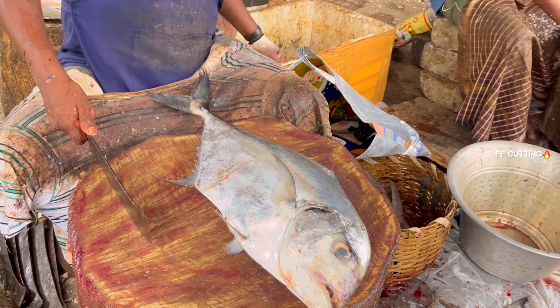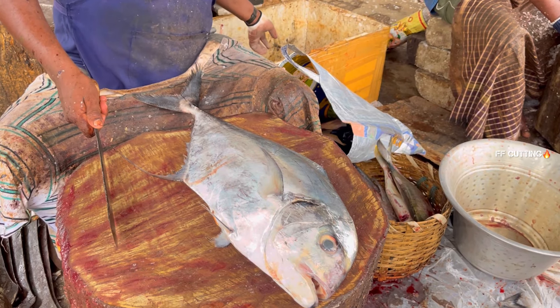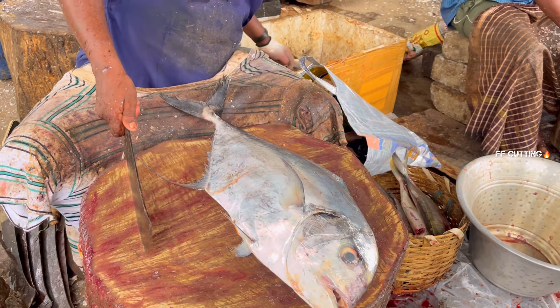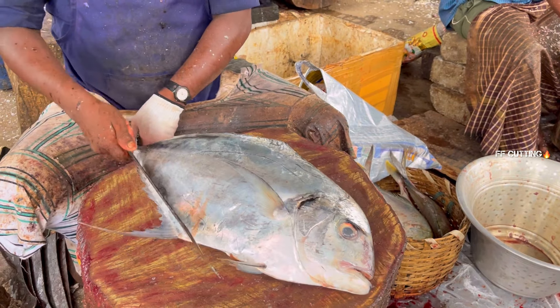This is the first part of the chicken. Add the chicken with the chicken.